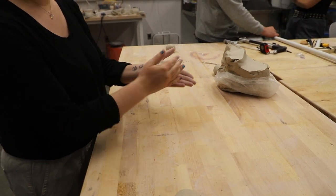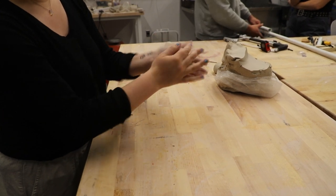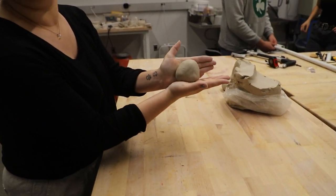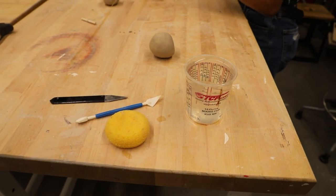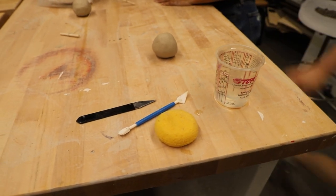Once we've kneaded the clay, we're going to smash it against our palm to make a circular shape. Repeat this until we get a satisfactory orb. These are the tools that you'll need to throw on the wheel: a sponge, two pointy objects, and a cup of water.